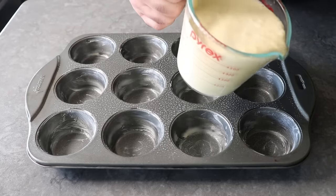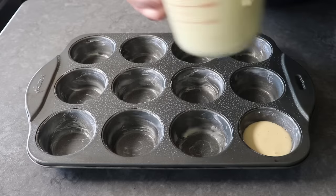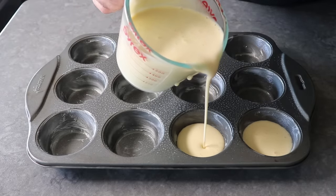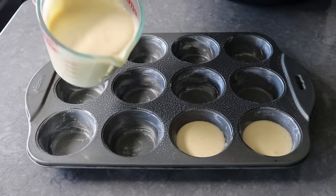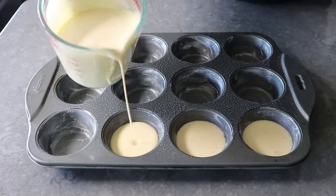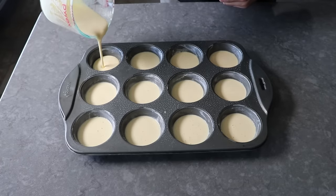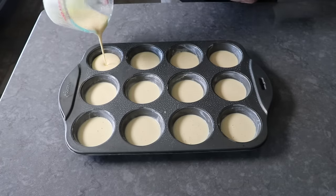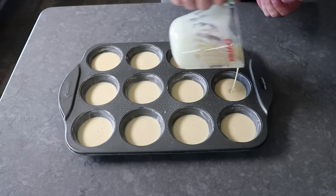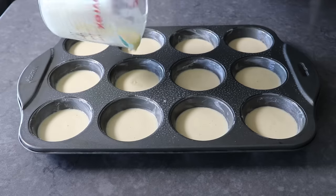We'll fill these about halfway up. I like to transfer the batter into a pourable measuring cup to make things a little faster and neater. You are, after all, the pediatrician of this Dutch baby batter edition. I usually start by filling these a little less than halfway, and then once they're all filled, I'll go back and give each one a few more drops. That way it gets distributed evenly and you don't end up getting to the last one not having enough batter.